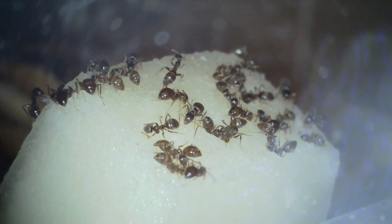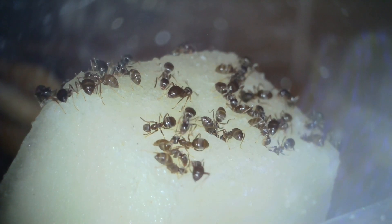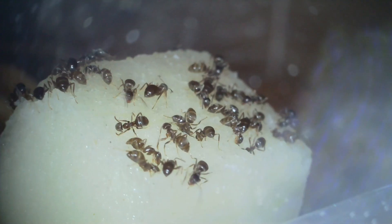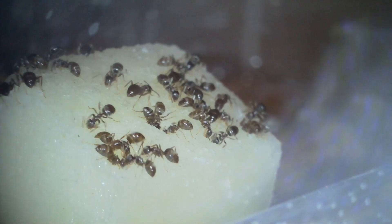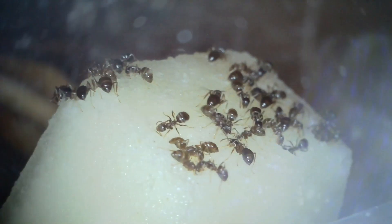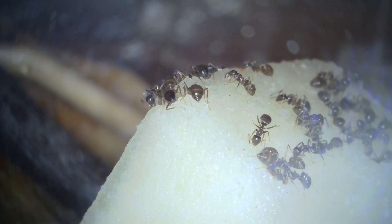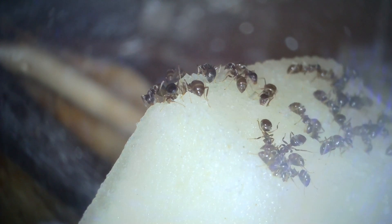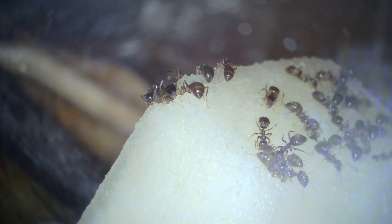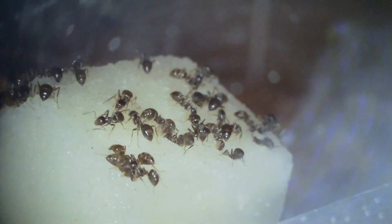Hello again everybody. I'm showing pictures of my main colony trashing a honeydew melon — you can see they're burrowing into it. What I really want to talk about is your new colony. I know that people are excited about ant keeping when it's your first time, and you've watched the queen go through that whole development stage. Finally you've got workers and you want to observe your colony doing things like this.